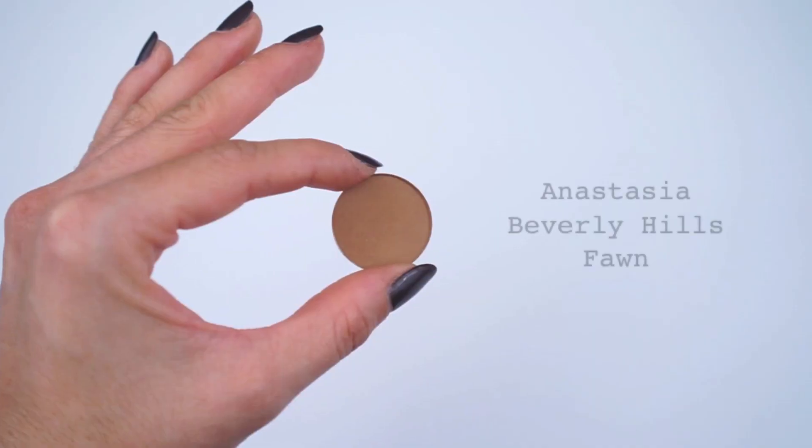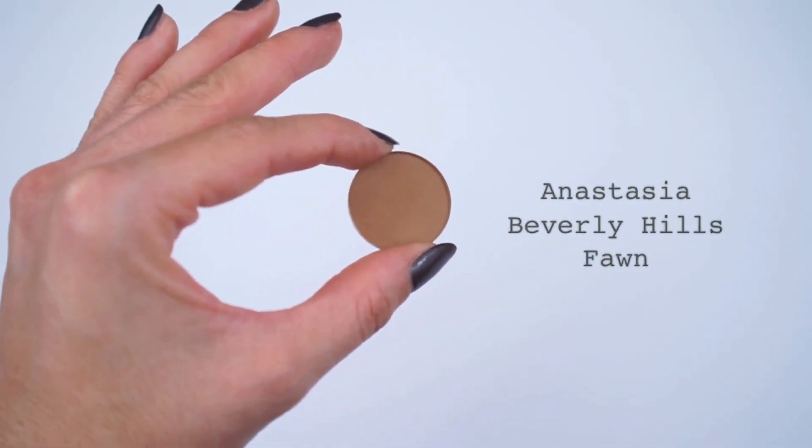For the eyes, pick out your favorite eyeshadow. It doesn't matter if it's light or dark — just a shadow that's really complementary to your eye color or skin tone and one that you love. I'm going to be using Anastasia's Fawn eyeshadow. I think it's the perfect shade of brown — it's almost the same shade as an eye contouring powder. Just like the face brush, you want an eye brush that's multitasking.